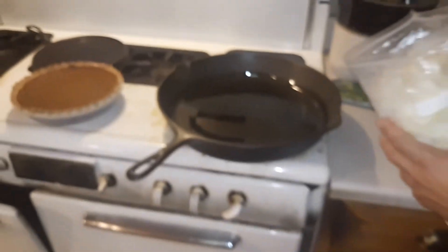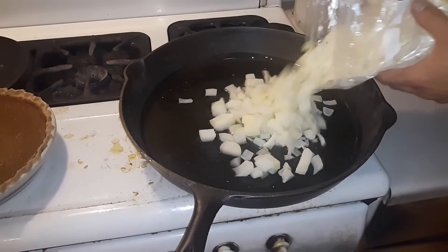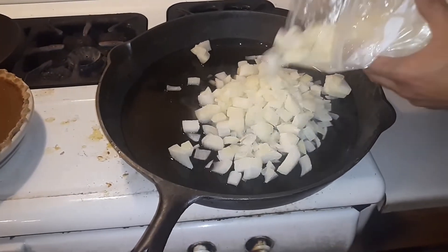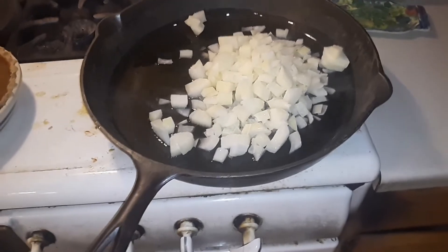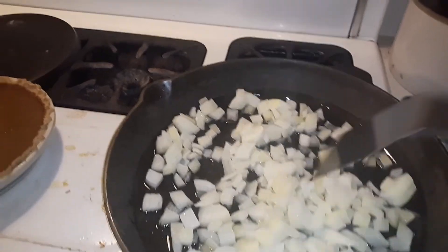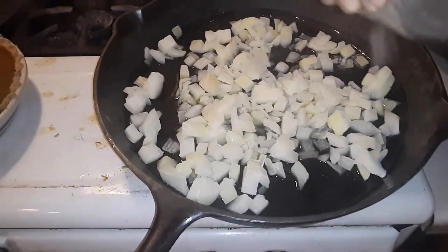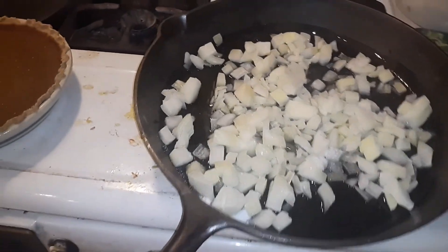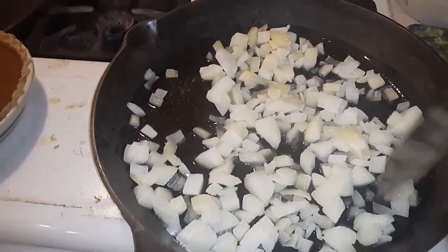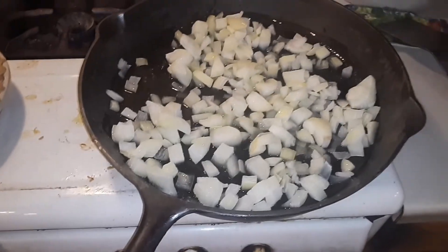We're going to add some onions — probably about the equivalent of maybe two big onions — because we're doing enough probably for a week's worth of meals, and it's just for me because Nick doesn't like this. We salt the onions a little bit and we're going to get those caramelizing.